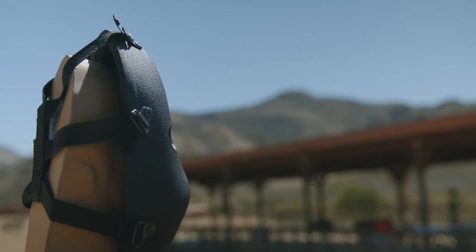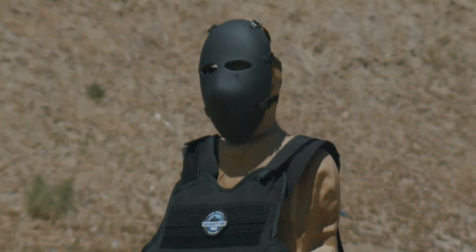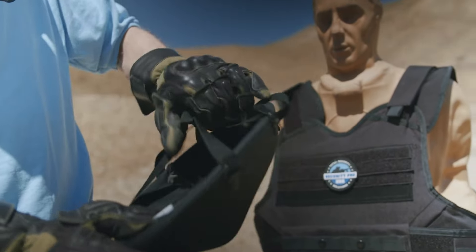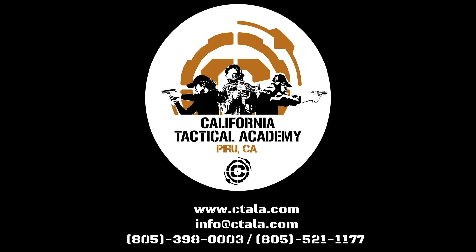It's completely adjustable for the perfect fit, and here is us demonstrating it protecting your face. If you want total security you can trust, you use SecurityPro USA — tested right here at California Tactical Academy.